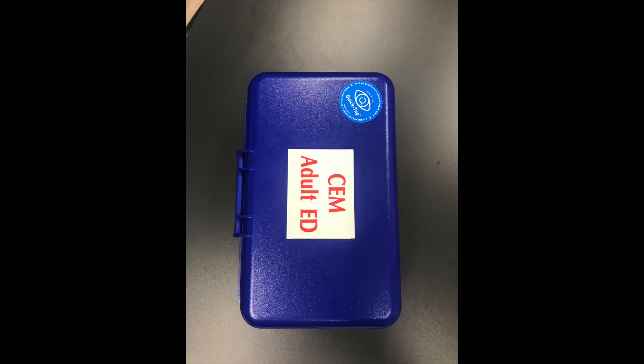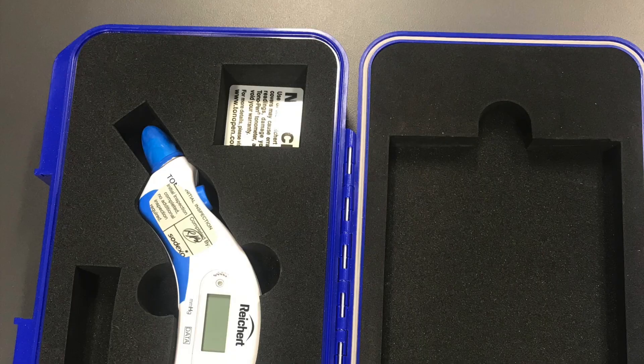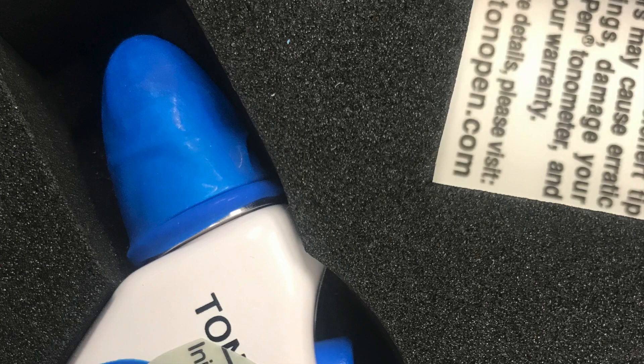This video will show you how to use the new Tonopens. They look like this and they can be found in the Apod Pyxis. They should be stored with a cover on them and should also be used with a new cover every time.